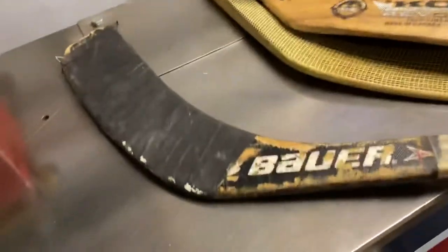Next one I got is a Bauer Wendell Clark. This one here is in poor shape and that's a Wendell Clark pattern Bauer.